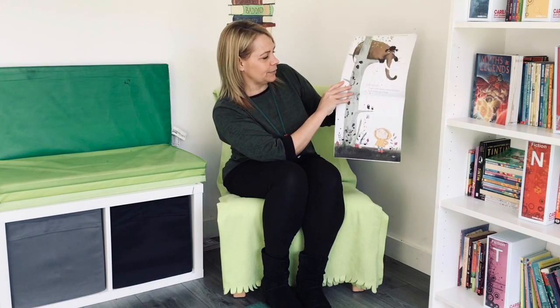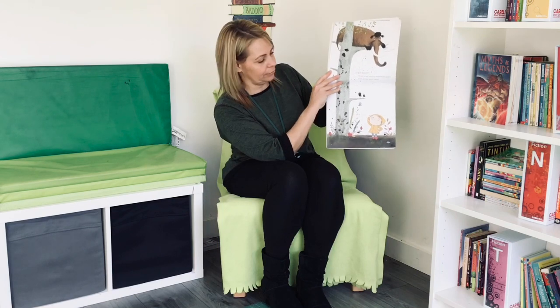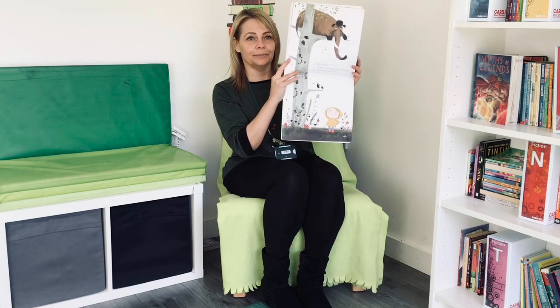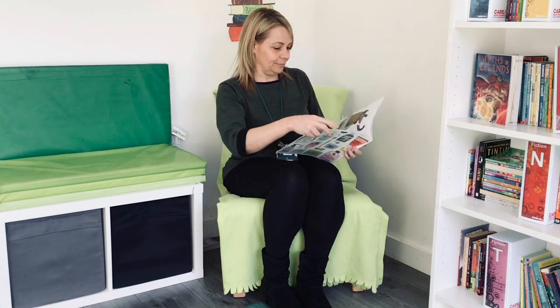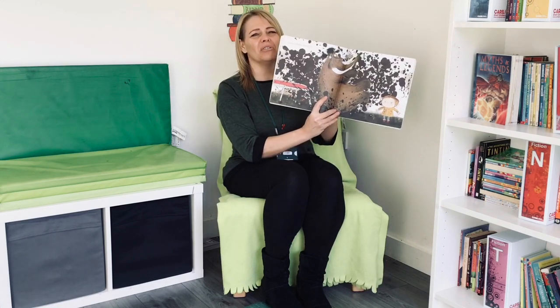Step eight: to get a wet woolly mammoth down from a tree, you will need a very strong trampoline.